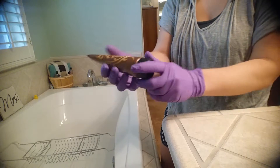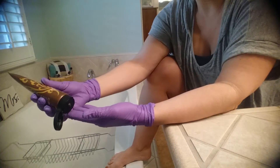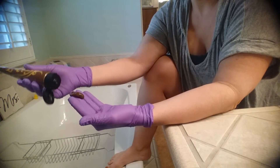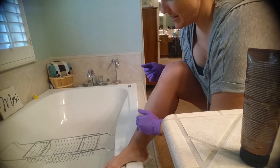With the tanning lotion, you're going to start with just a little amount. I'm going to put it on my hand right here, just like this, and apply it on my leg just like this.